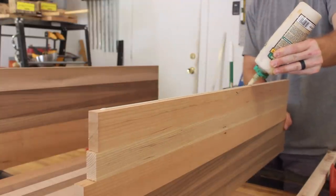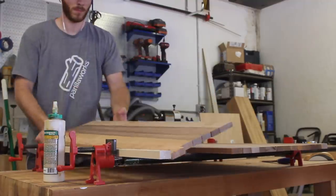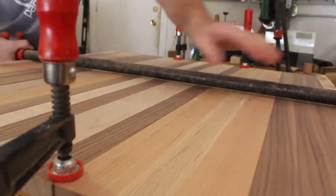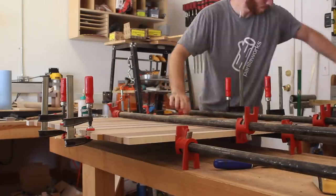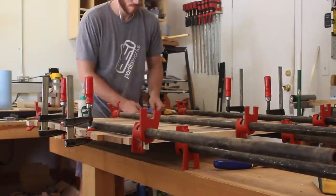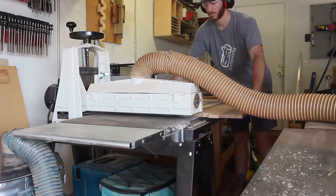With the three panels cleaned up I could glue them up into the large single panel. This panel was about 36 by 30, so I had to use some of my pipe clamps. In the final shot you can see the board bowing a bit from the clamping pressure — after noticing this before the glue was dry I went back and fixed the clamps to get rid of the bow.